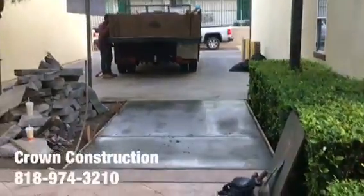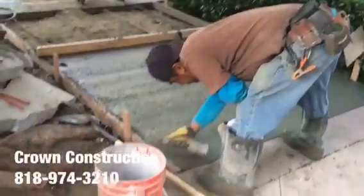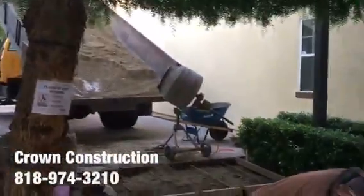Looking good. It's semi-wet, still not done. We want to finish this section as well and then we'll be done.